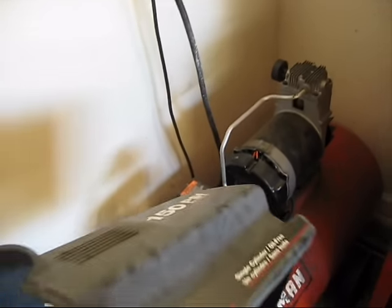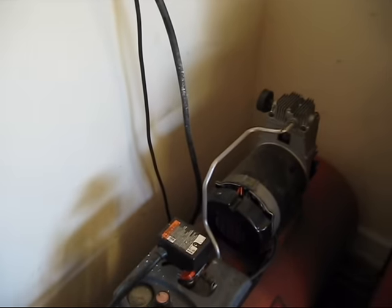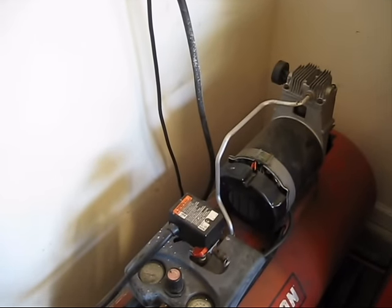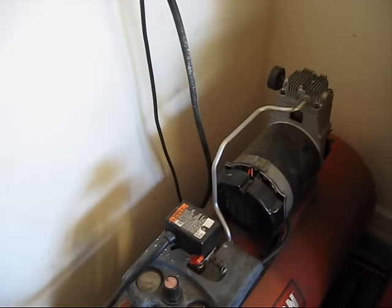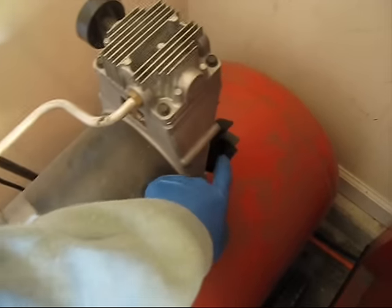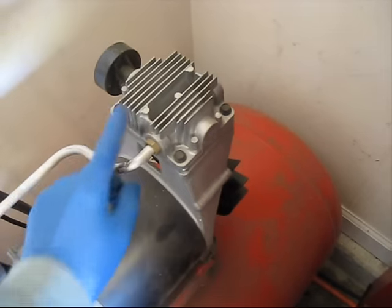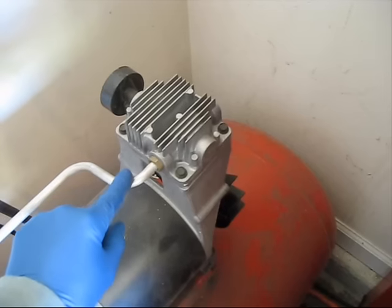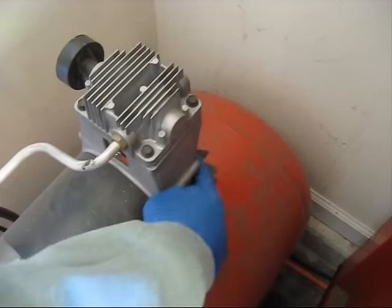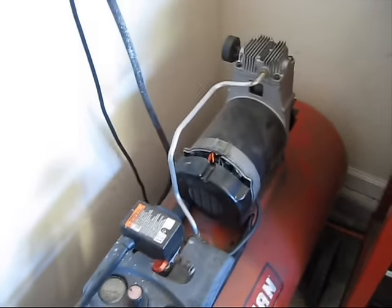Right now I have the shroud removed — here it is right here. Just for diagnosing and repairing, you really don't want to run them like this though. Especially the oilless ones, because the fan is back here, and without the shroud to direct the air over the head — which gets very hot — it will overheat quite quickly. Without the shroud, it just throws air all over the place and doesn't really do anything.